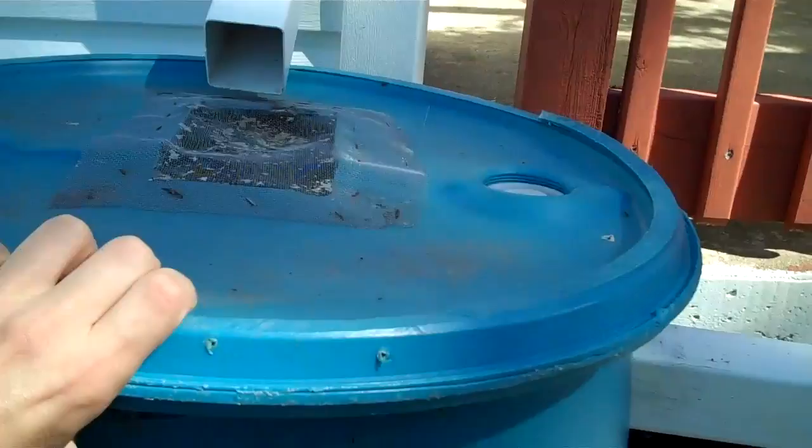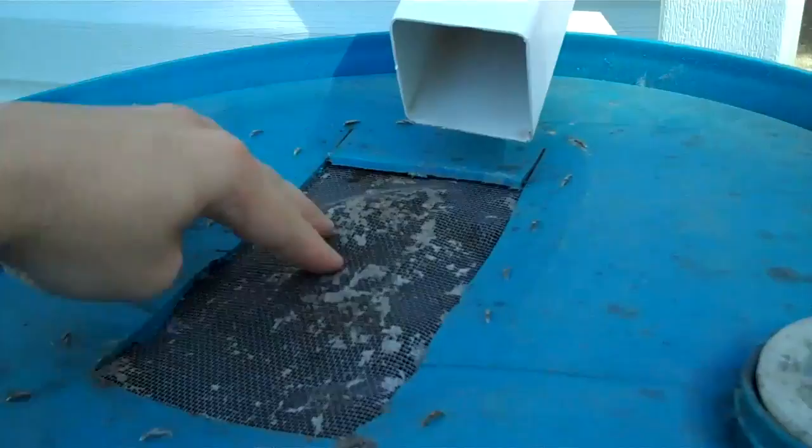So I forgot about this — this was the lid, which I cut off with a sawzall, put a hole in it, and stapled the screen. The way this lid is made, if you just turn it upside down, it locks in place.